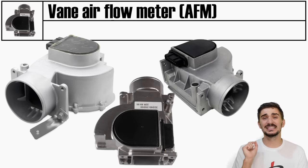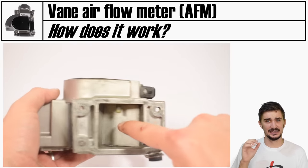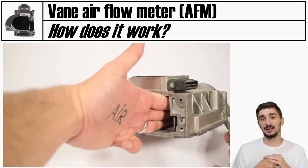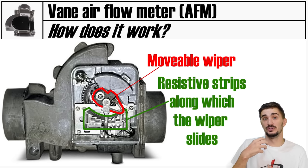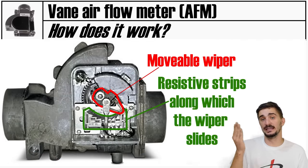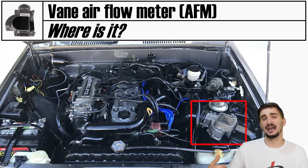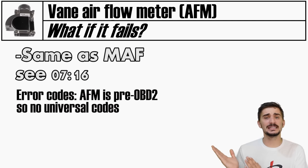An AFM or airflow meter, also called a vane airflow meter, does the same thing as a MAF - it measures how much air is coming into the engine - but does it differently and is usually present on older vehicles. It has a flap or vane inside it that incoming air pushes against; the more air comes in, the more it opens the flap. The vane is connected to a variable resistor, and different vane positions produce different resistance outputs. The onboard electronics convert this into a signal for the ECU indicating how much air is entering. Like the MAF, it is always located near or right after the air filter, and failure symptoms are similar.